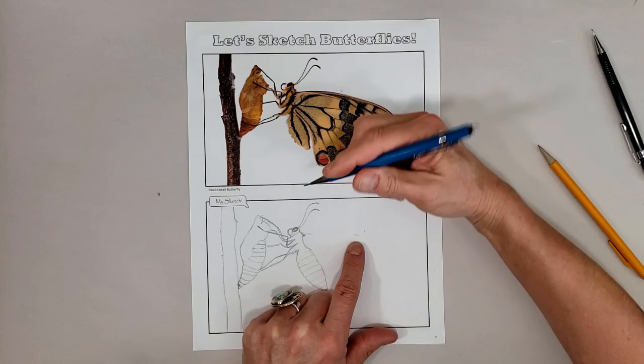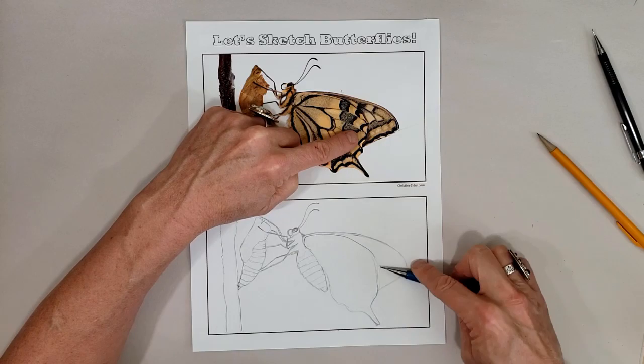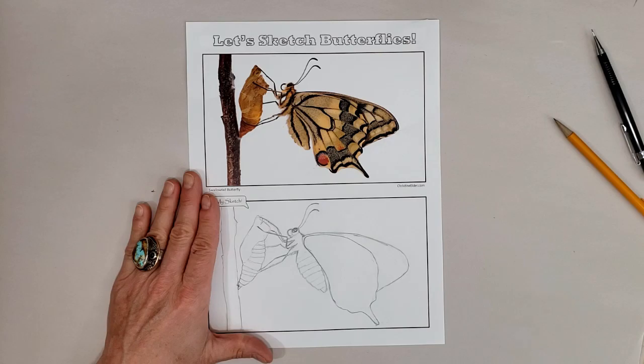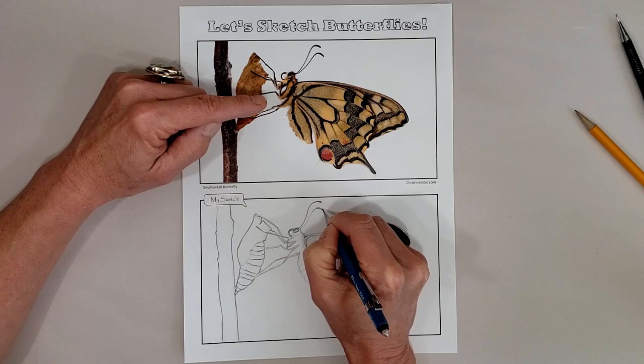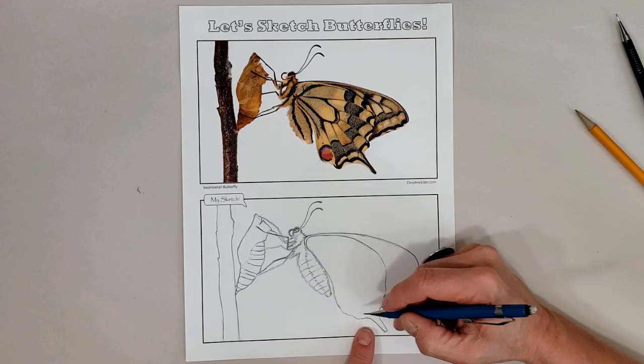Then I'm going to look at the wings — getting the width and the length of the wings and making sure we get that swallowtail, which the butterfly is named after. Once I have the outline of the whole butterfly, I'm going to go over those lines a bit more, a bit more confidently, a little bit darker on that stem and the chrysalis and the adult butterfly.